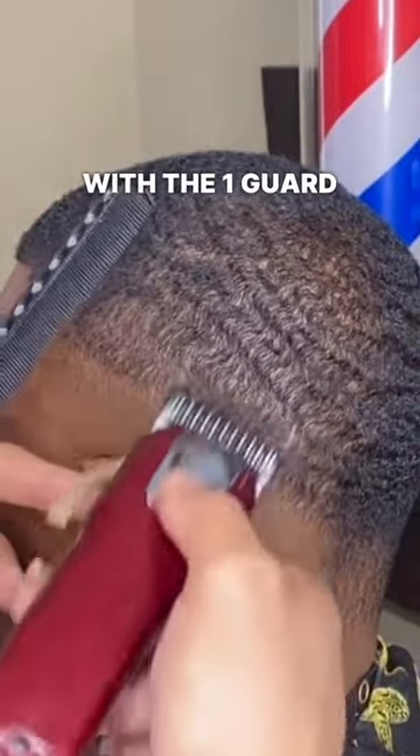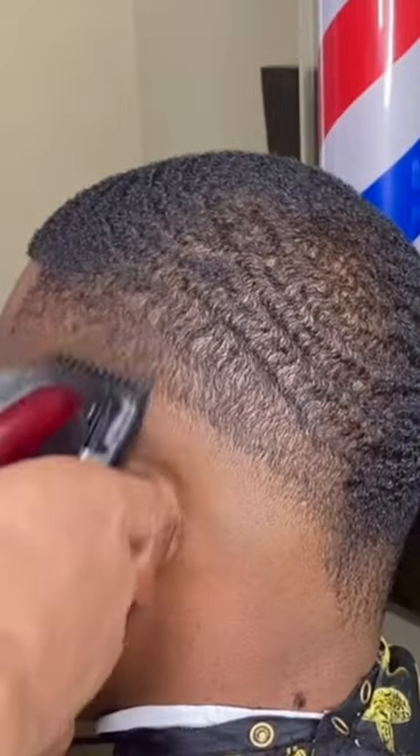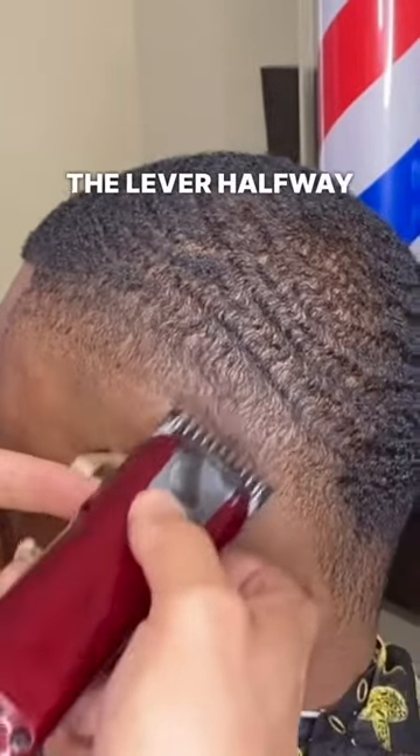Set a one inch guideline with the one guard open, then close it. Now blend in between with the lever halfway open.